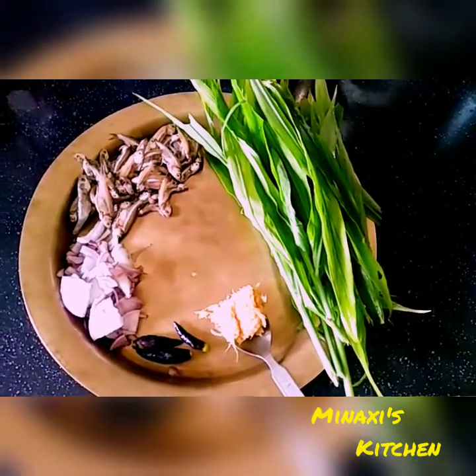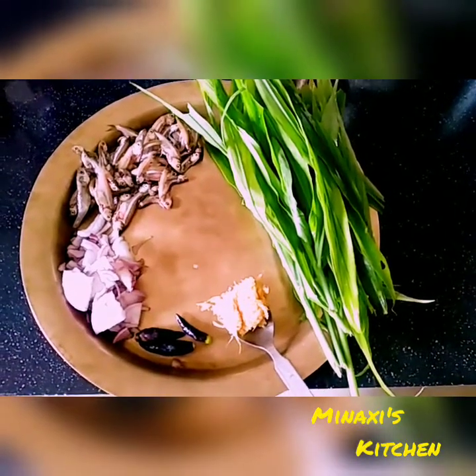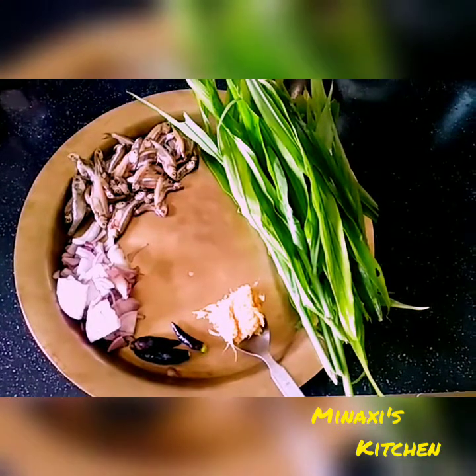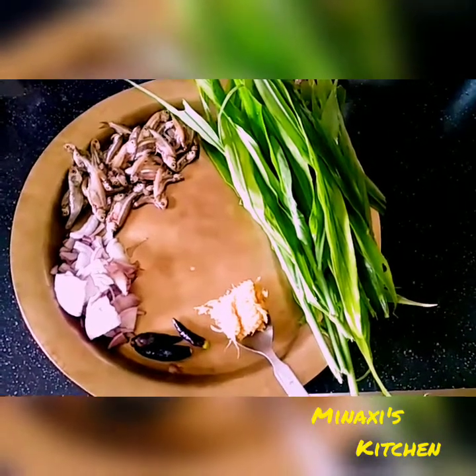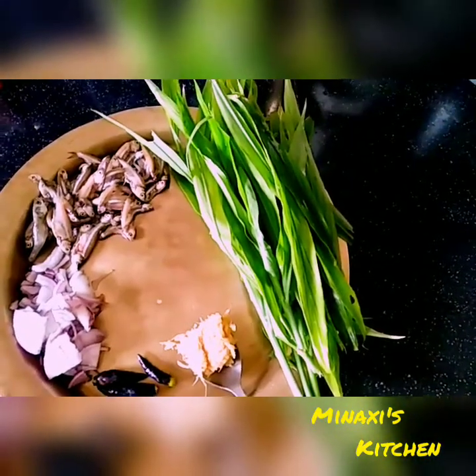I am going to add the recipe. I will start using a recipe for the recipe.